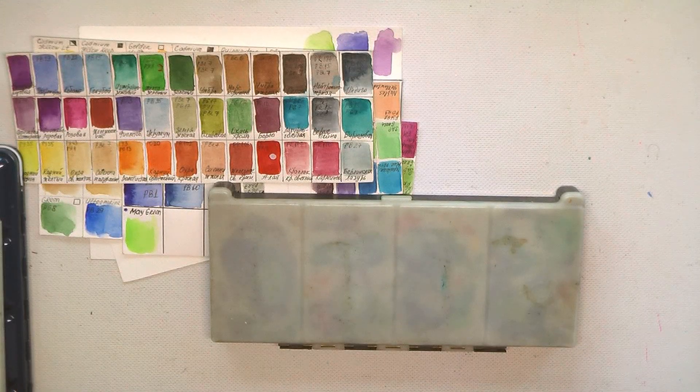Hi everyone! Welcome to the second part of my review of the art supplies which I used in my colorings. In this part I will tell you about my paints.